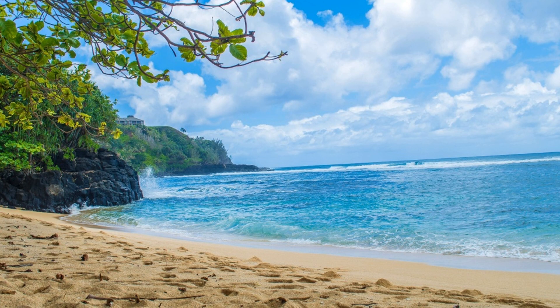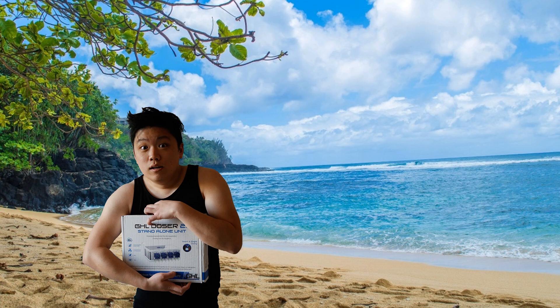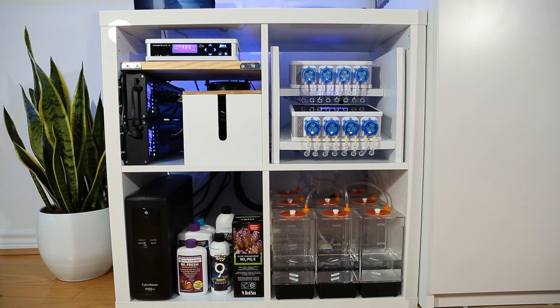I've had these dosers since day one and they have been a lifesaver. If I was stranded on a desert island and could only bring one thing, it would be the GHL doser. Even if you're not running the Proflux, these dosers can be purchased as standalone units. For me, they get 5 out of 5 stars. When the power bars and dosing pumps are paired with the Proflux, you get endless control possibilities which will make running your reef tank so much smoother.